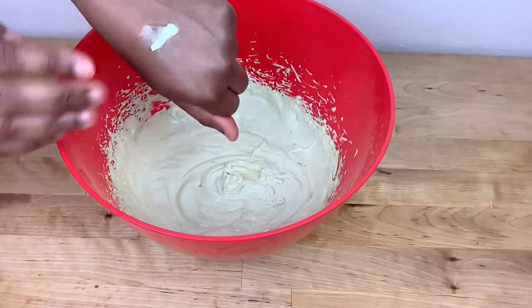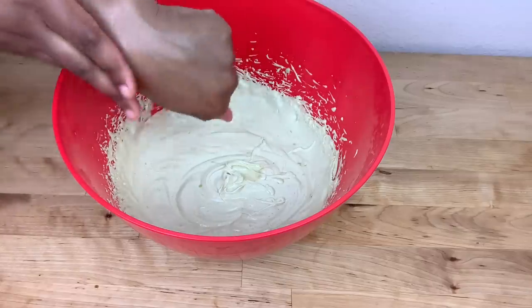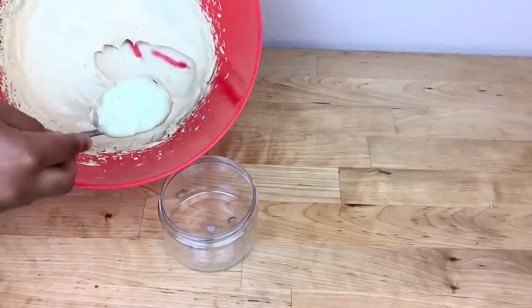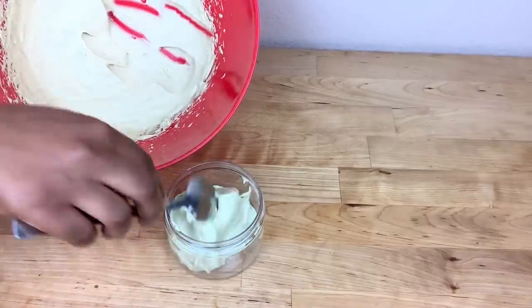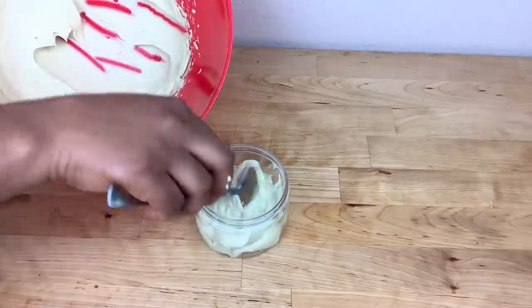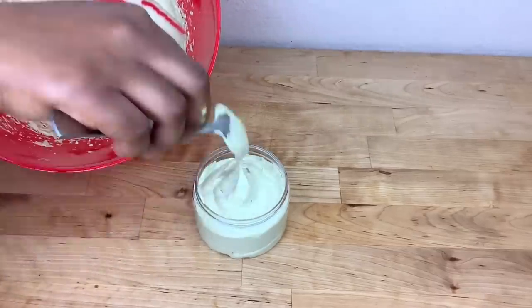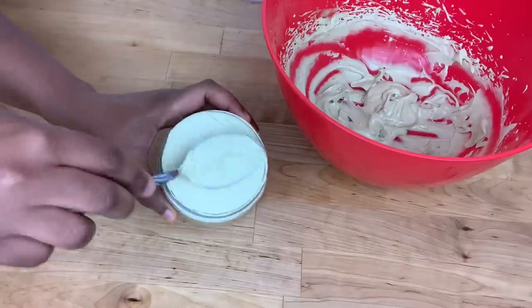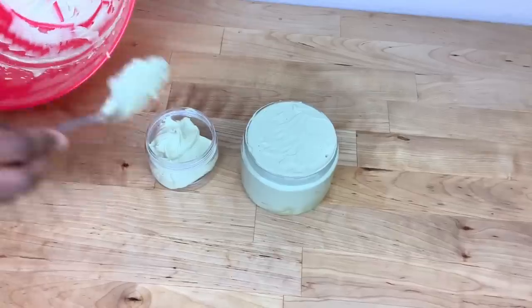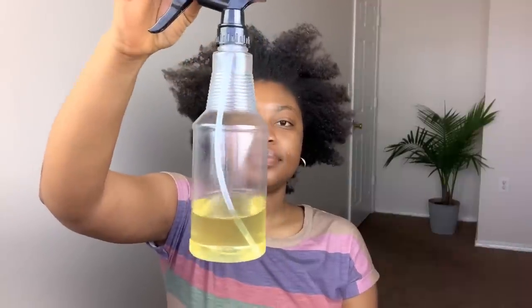This is how the butter looks when I'm done mixing with my hand mixer. I transfer the butter to an empty jar. This is how the butter looks and it's ready to use.